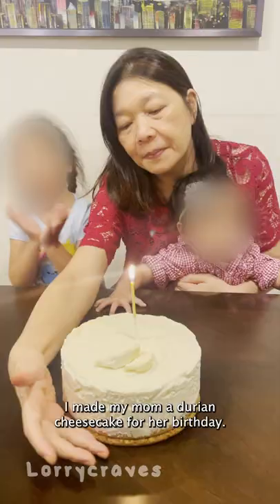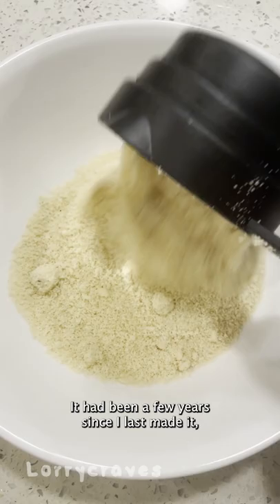I made my mom a durian cheesecake for her birthday. She was craving durian and requested a durian cheesecake. It had been a few years since I last made it, so I whipped it up based on memory and made it less sweet and low carb for her taste.